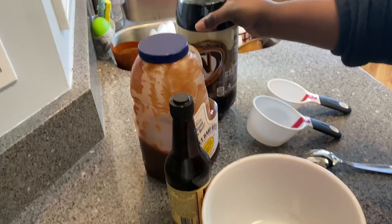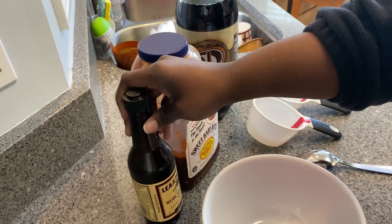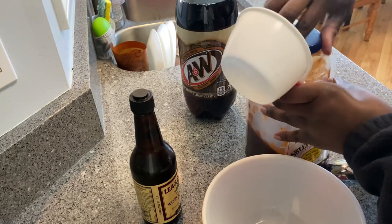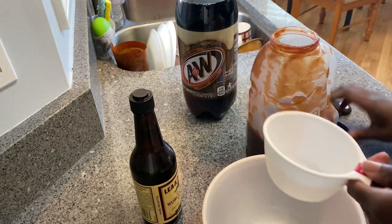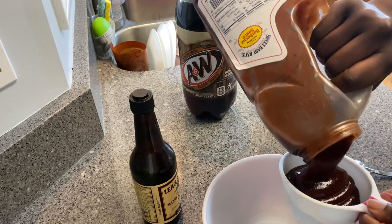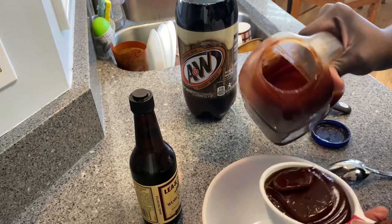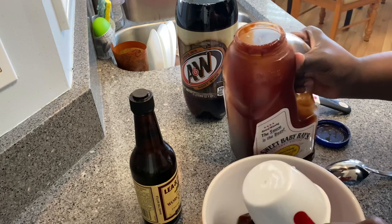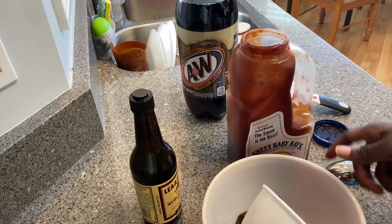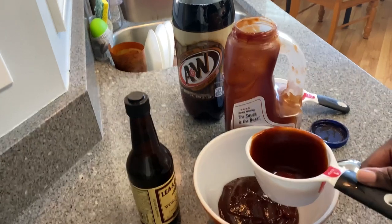Now it's time to get to the most important part of this recipe — the sauce, the barbecue sauce that goes on the pulled chicken. The first thing I'm going to do is add about one and a half to one and three-quarters cups of barbecue sauce into my bowl. I am using Sweet Baby Ray's — I love this stuff, it is my favorite, hands down.